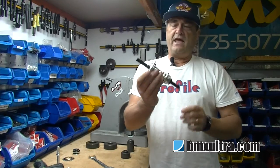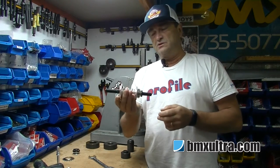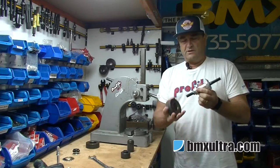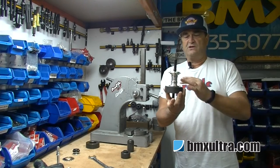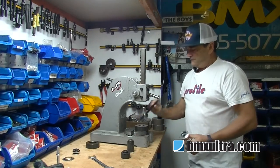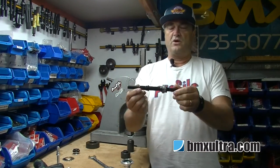Now to press the axle out, because we don't want to damage the bearings, we use an auger press. We have dies set up from Profile that perfectly match the flanges of the hubs, so everything is supported and there's no damage created. We go ahead and press that 14mm GDH axle out — as you can see, it comes out quite easily.